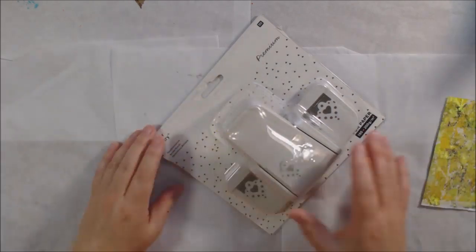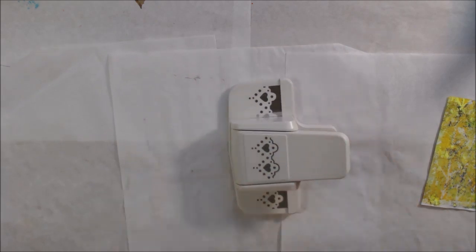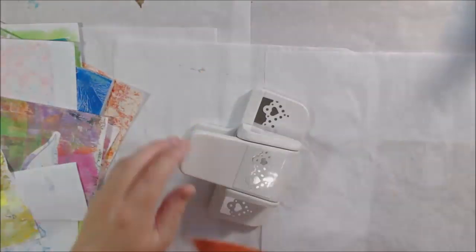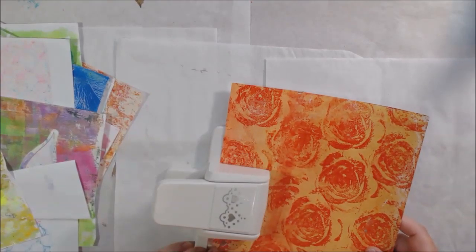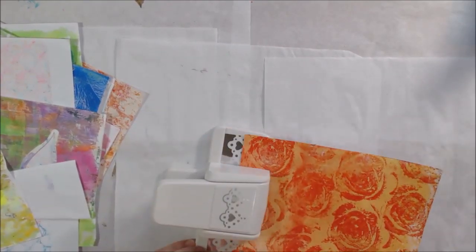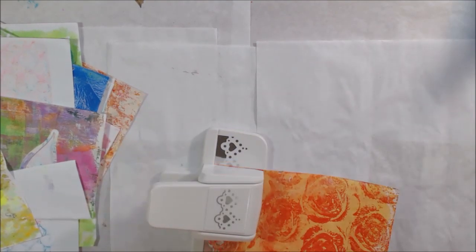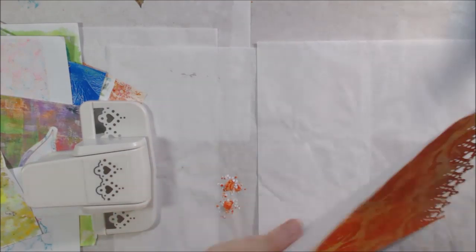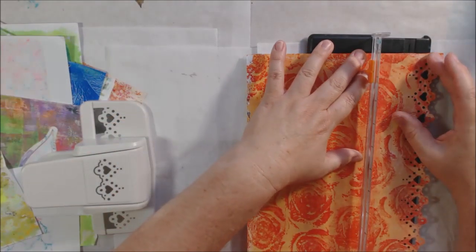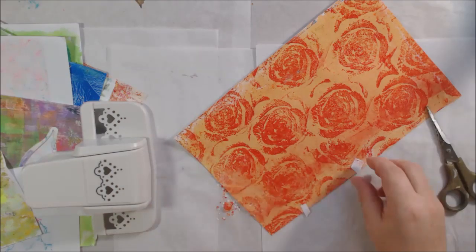Hello everyone, it's Shel C from PaperOcotilloStudio. Today I'm sharing a collaboration called the Secret Gadget Challenge. The idea was to be paired up with someone on YouTube, send them a gadget without telling them what it is, and also receive one from a different person. The gadget I received came from Carly from Creatives Libin, and I sent a gadget to Marianne Ma at Marianne's Creative Mix. You can look in the links below the video to see what I sent her.